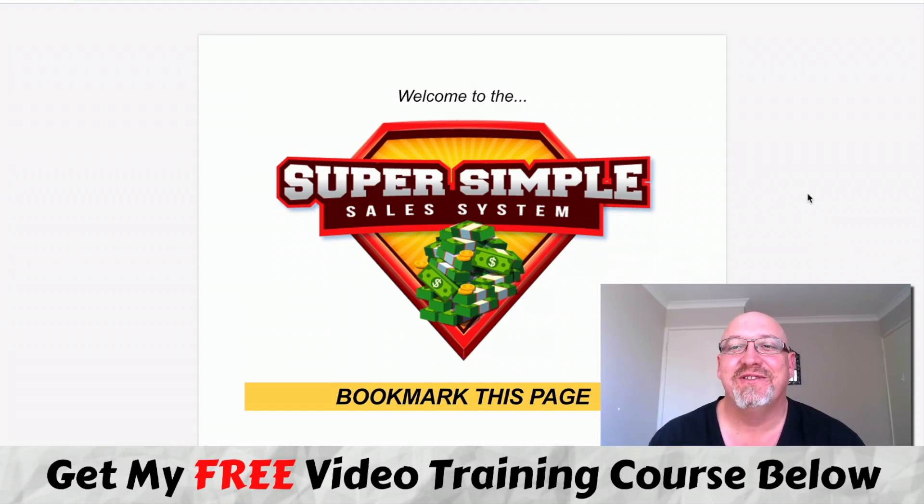G'day, it's John Newman here from MakeMoneyOnlineAffiliateMarketing.com and welcome to my Super Simple Sales System review. Here I am inside the Super Simple Sales System member area - try and say that really fast three or four times. During this review, I'm going to give you an inside look about what this Super Simple Sales System is all about and also look at the details of all of my mega bonuses.